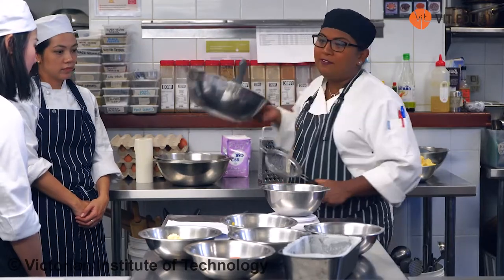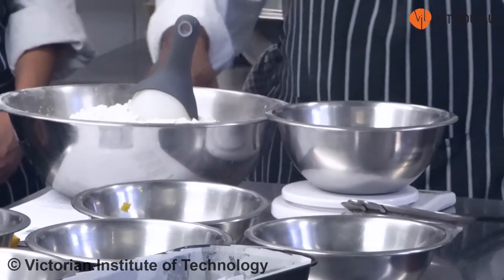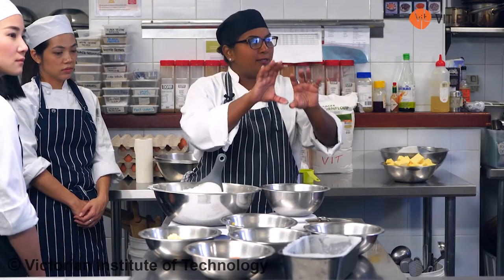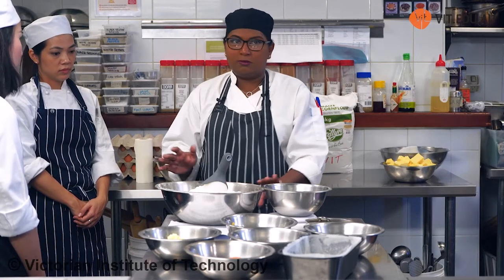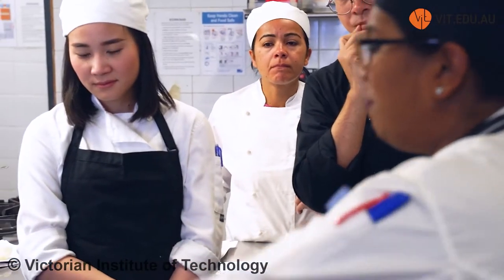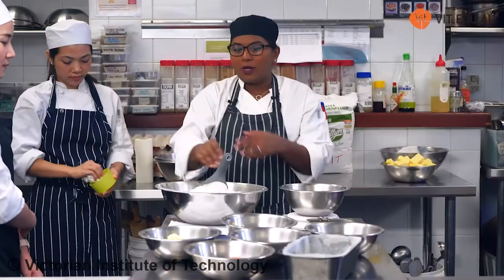This is self-raising flour. When you are taking the flour, there are two tubs there — one is self-raising and one is plain flour. It is clearly written. Do not put the wrong flour into the wrong bin. If you don't have self-raising flour at home and you only have plain flour but you have baking powder, you can make your own self-raising flour. That's why we never mix them.